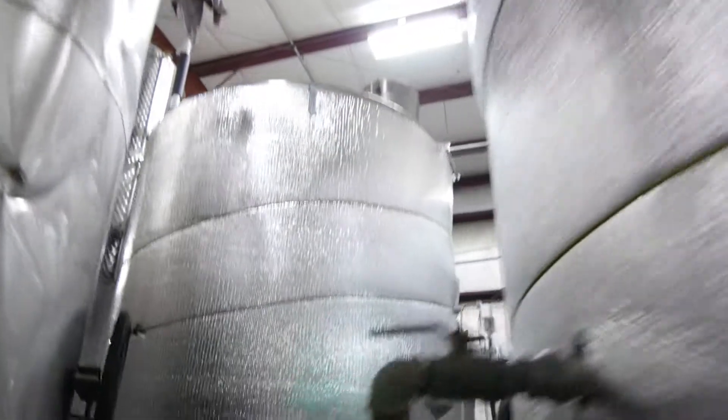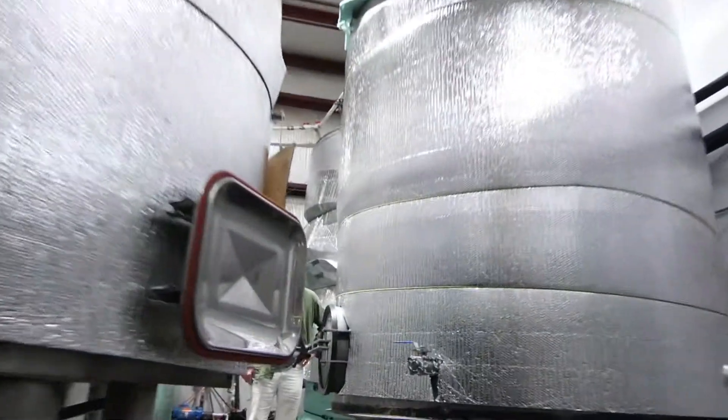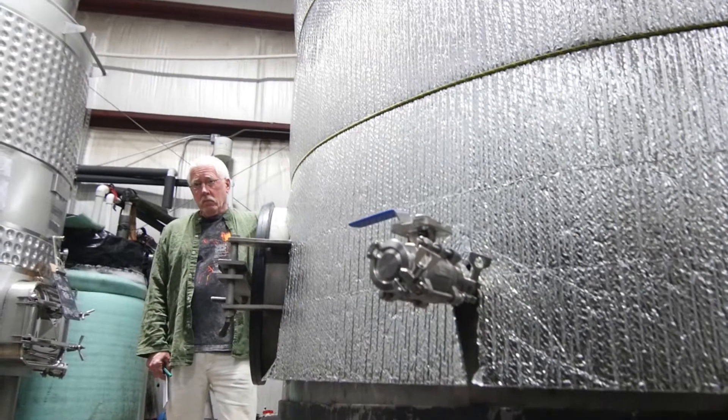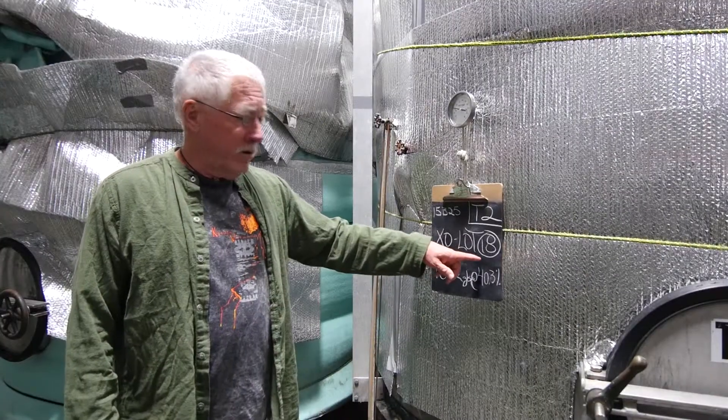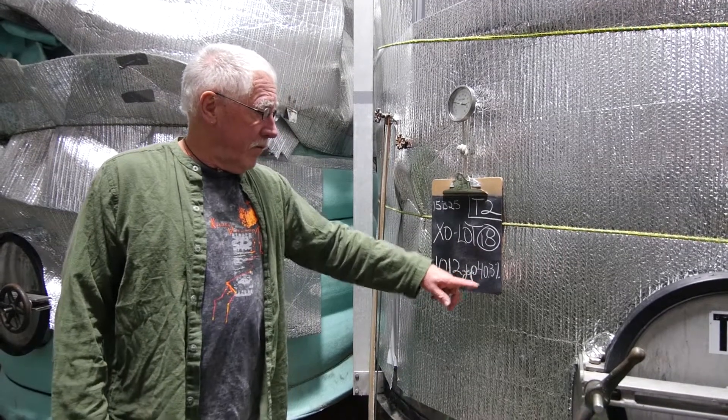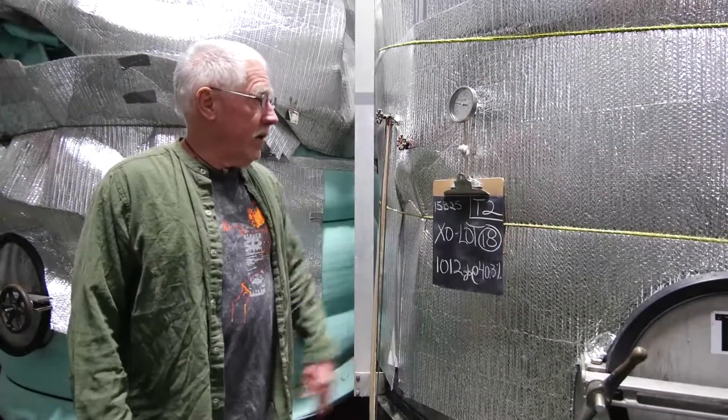Hi, I'm Ansley, and I'm out at the Jermaine Robin Aging Cellar. This is a Type 316 stainless steel tank with 1,012 gallons of our next batch of XO — our 18th time making XO — at 40.3%, it's just about ready to bottle.